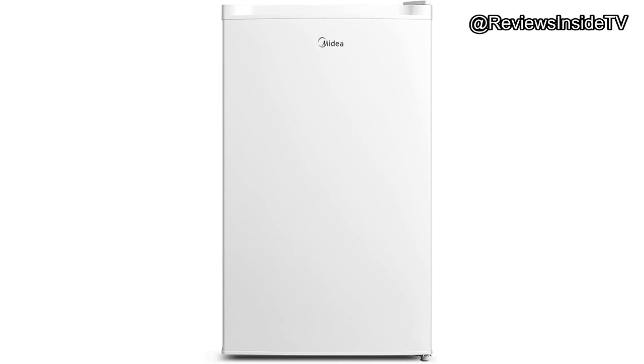Welcome back to Reviews Inside TV. Today we're taking a close look at the Midia WHS109FW1 Upright Freezer, a compact 3.0 cubic foot freezer designed for small spaces like apartments, dorms, and even offices. Whether you're seeking a reliable freezer to store extra meals or keep your frozen favorites organized, this model might be worth your attention. Let's dive right into what makes this freezer stand out.